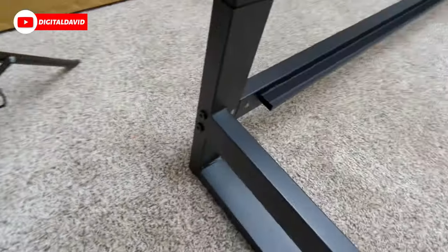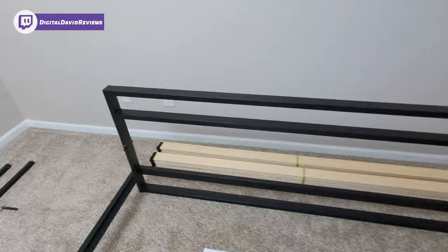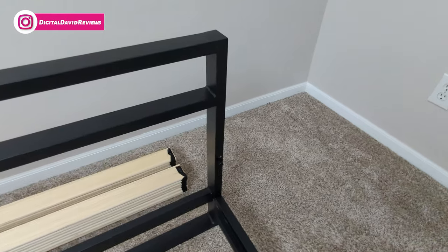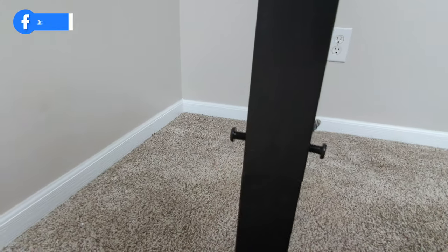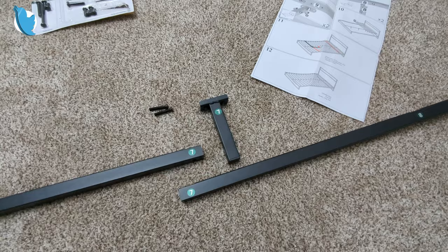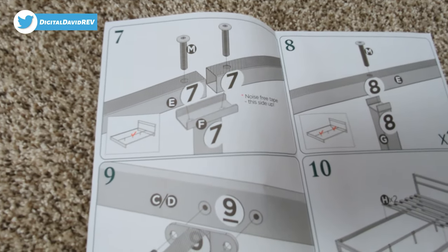We can see the other side right there — same thing. We just completed that step. Next up, you can see the pieces we're going to use: five and six. We're going to use two S bolts on each side, tighten those down for five and six. Now we're ready for the next step.